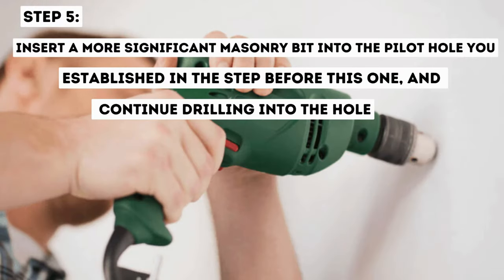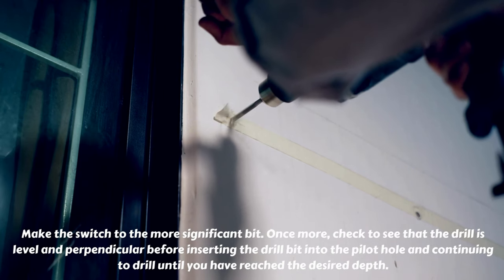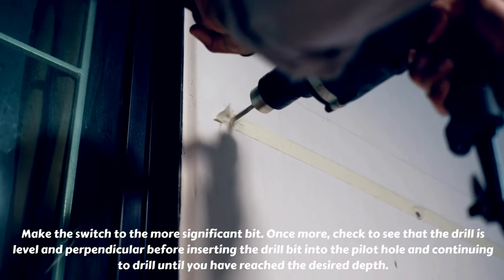Step 5: Insert a more significant masonry bit into the pilot hole you established in the previous step, and continue drilling into the hole. Make the switch to the more significant bit. Once more, check to see that the drill is level and perpendicular before inserting the drill bit into the pilot hole and continuing to drill until you have reached the desired depth.